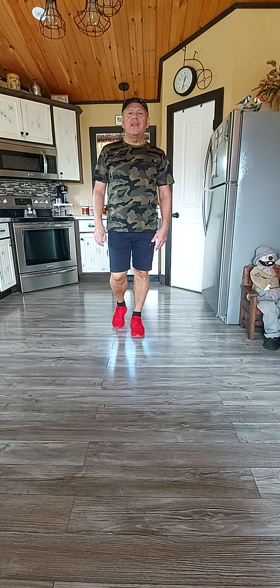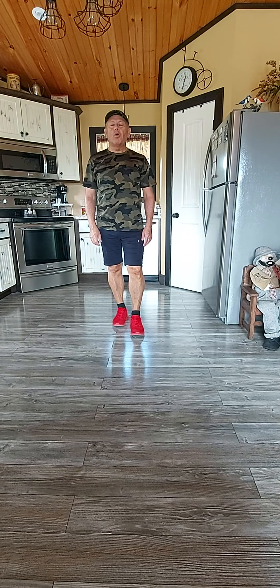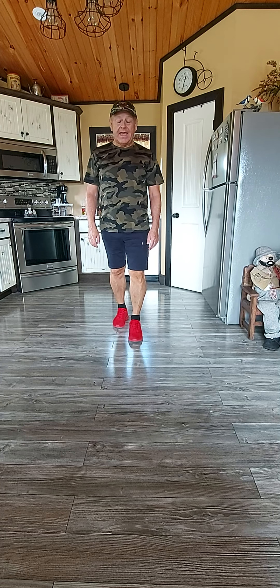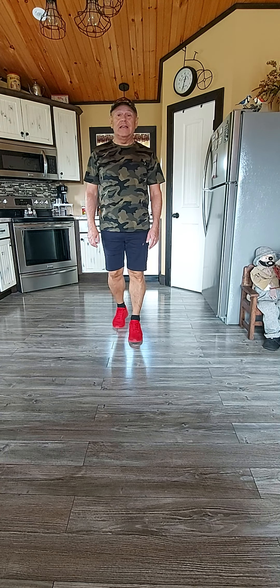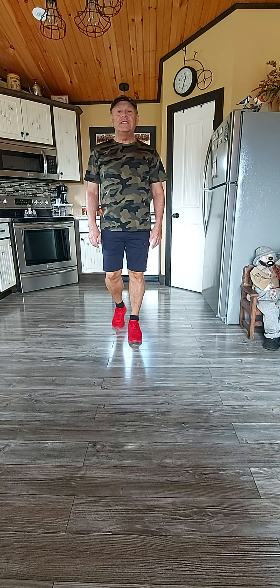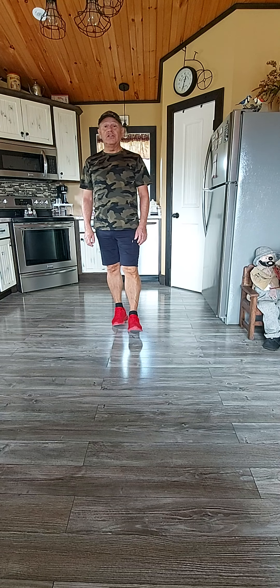Hello everyone. This dance is called AB Broken Hearted. It is a 32 count, one wall, absolute beginner level line dance. It is used to teach the grapevine, B-step, and the rocking chair.